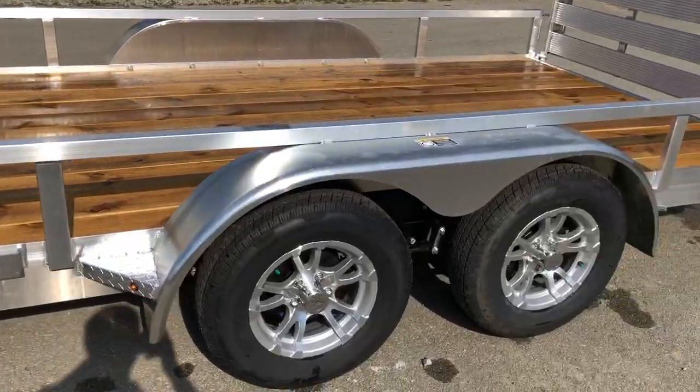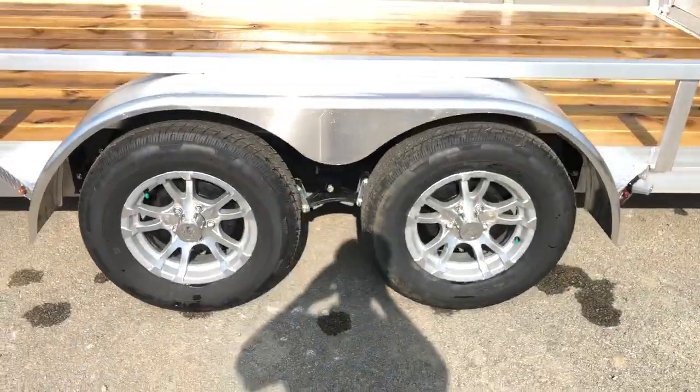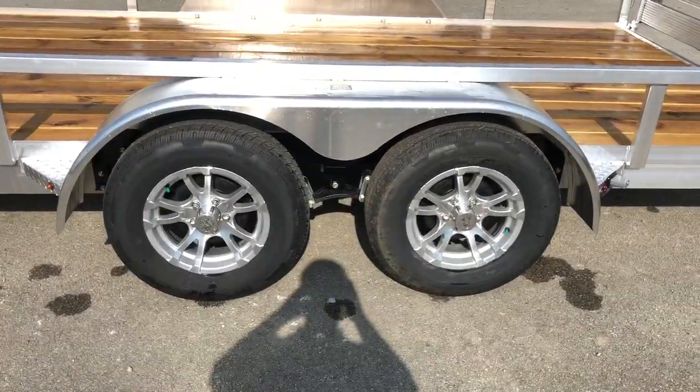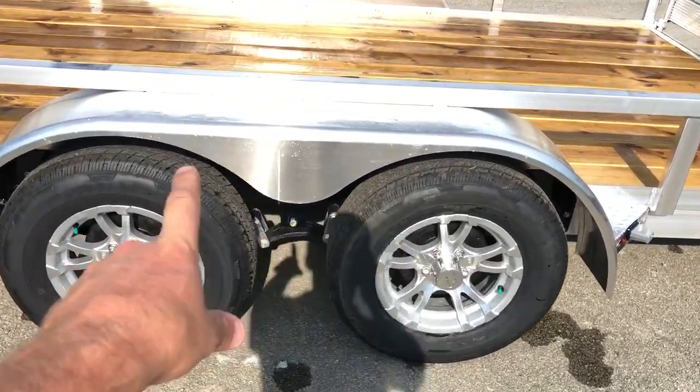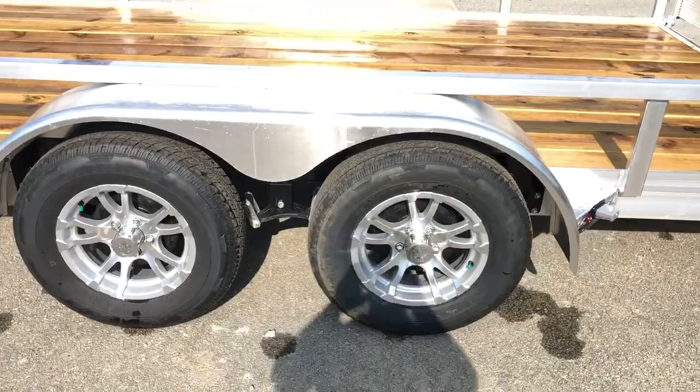It's got a pressure-treated floor, brakes on both axles. It's got the aluminum wheel as standard equipment. Also got a teardrop fender, so instead of a straight fender, this teardrop gives some additional strength.